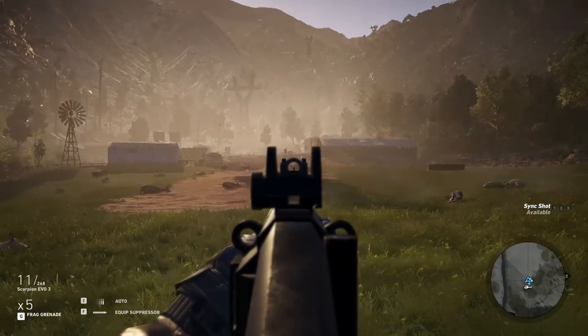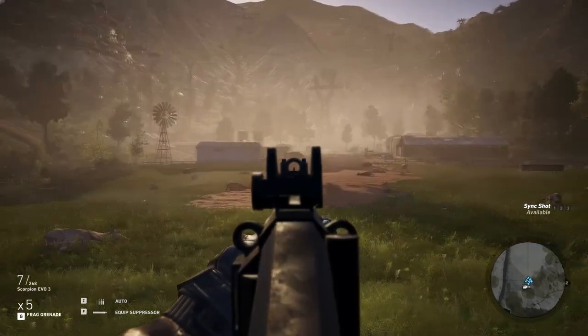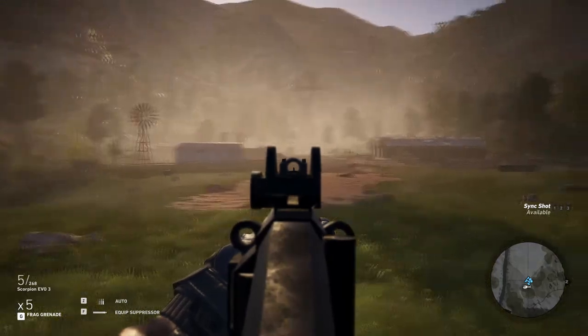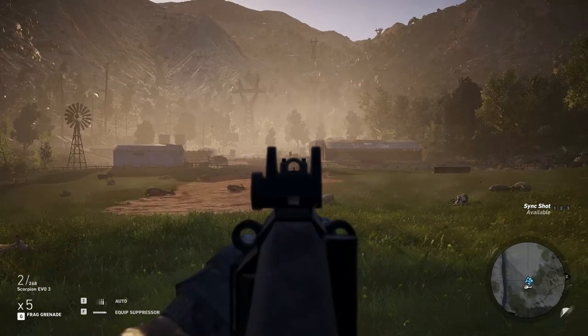Aside from the issue with the iron sights, the weapon is extremely stable, barely moving with single shots up to 3-round bursts. Accuracy is very good — even with the weapon firing multiple rounds, I'm able to land every round that is fired on the target.